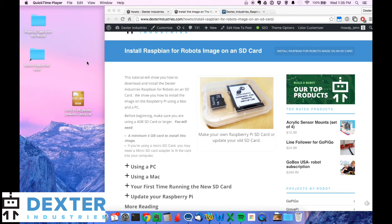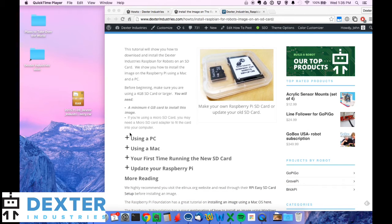This set of directions are specifically for a Mac. We have a different video you can find on YouTube for how to do it with a PC. And you can also find written directions on our website.